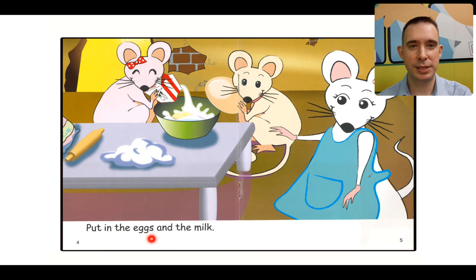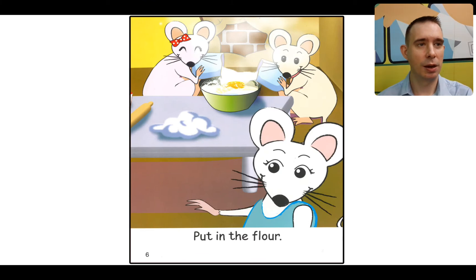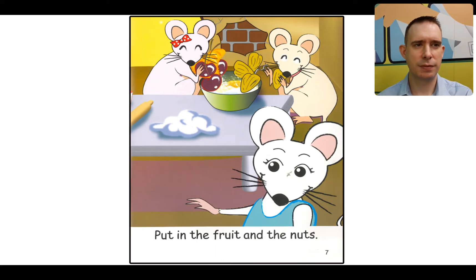Do you see there's a little S there? Eggs. Good. Moving on — what comes next? I can see the picture already. It's flour. Let's read. Put in the flour. They're definitely going to make a cake. Do you remember what comes next? Let's have a look. Fruit and nuts. Look at how big the nuts are, but they're very happy to have fruit and nuts. I think mice like them a lot. Put in the fruit and the nuts.